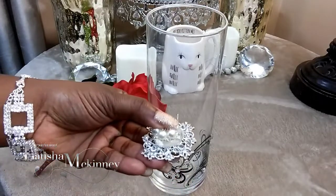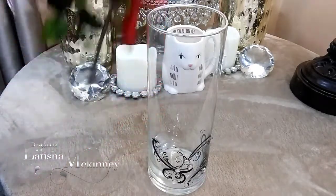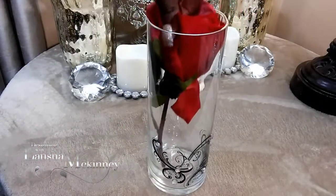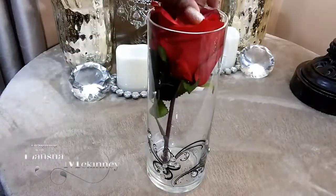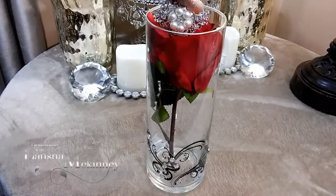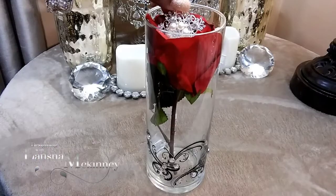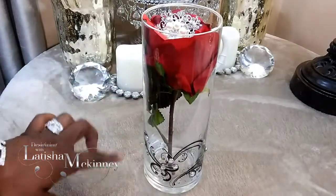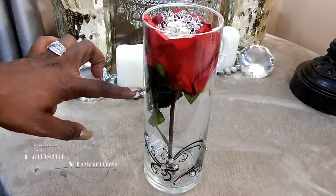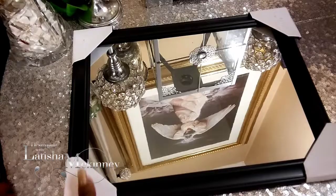What I did was just take some brooches and place one on top of the other, then take that beautiful red rose — because I love red roses — and place it inside correctly. I placed my favorite brooches on top and you all absolutely loved it. It's still one of my top videos. I went around the top with a silver leafing pen and told you all to put some water beads in there, but make sure it doesn't touch your floor because it can bleed.